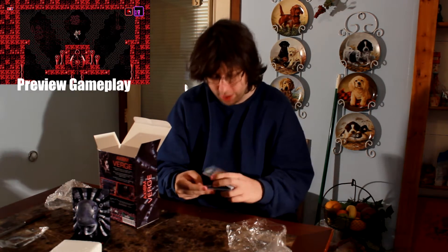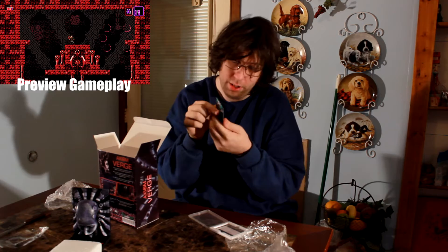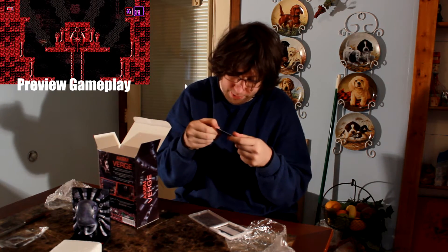So when you get an Indie Box, it not only comes with the Steam key if you don't want to open the box, but it also comes with the video game cartridge in the form of this card.